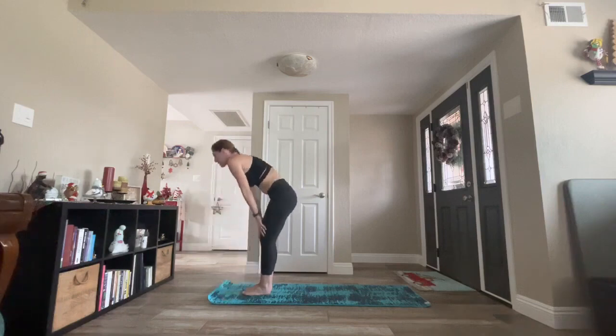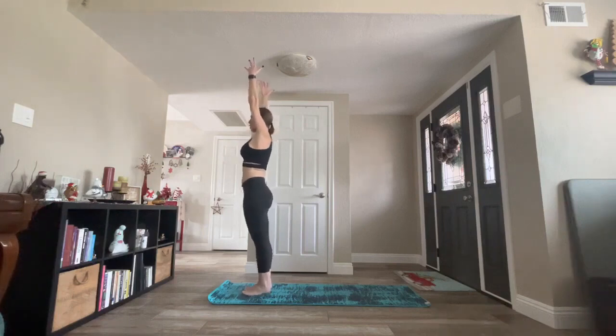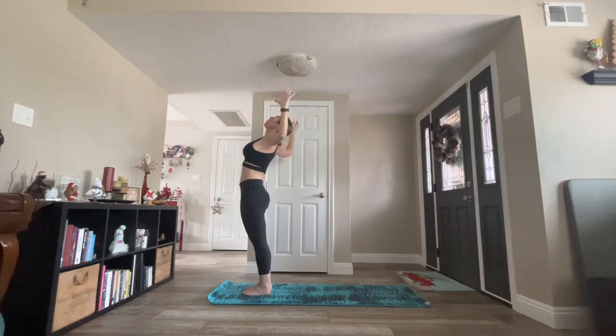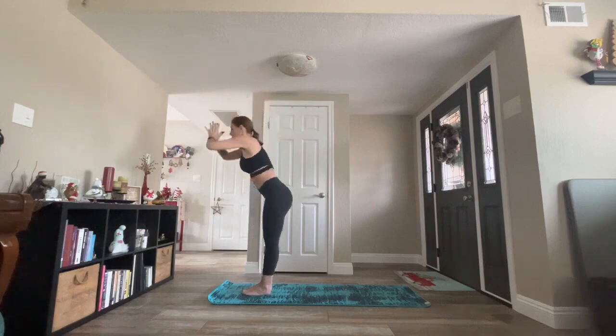Inhale, mountain pose, Tadasana. Stand up nice and tall. Raise your arms up to the ceiling. Root down through all four corners of your feet. Find that nice solid foundation. Rotate the wrists back. Ignite your tricep muscles. Full inhale. Exhale, back bend. Squeeze your glutes to protect your lower spine so you can get a bigger range of motion. With the bend of your elbows, lift out of your heart. Inhale, mountain. Exhale, standing forward fold.